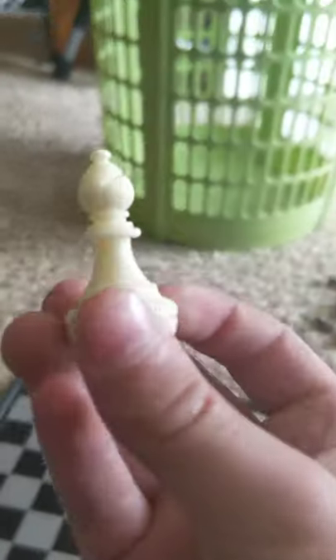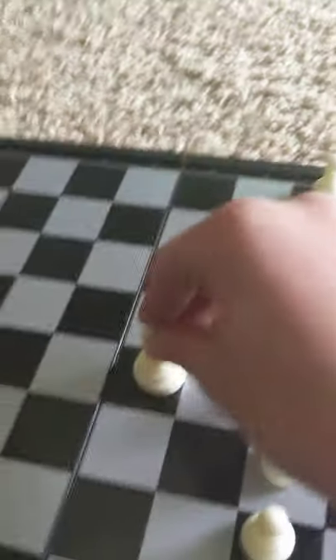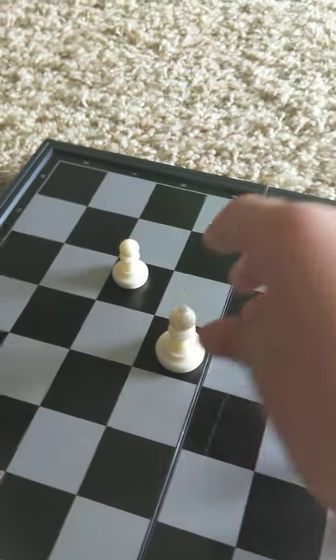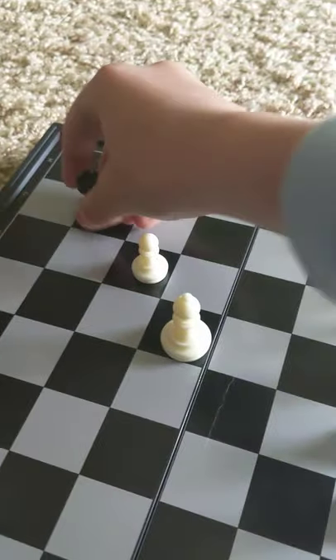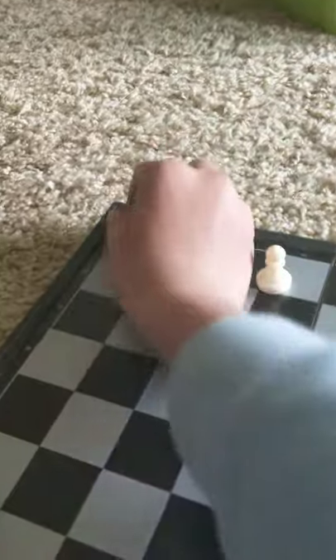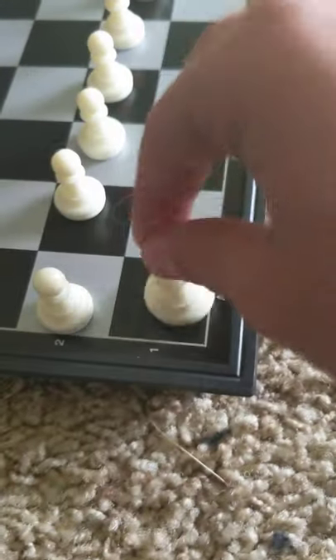The next piece is the bishop. Bishops have a weird movement - they can only move diagonally. If there's a pawn over here of the same color, the bishop couldn't go past his own guy. But if that guy wasn't there, then he could go past and take that other piece out.